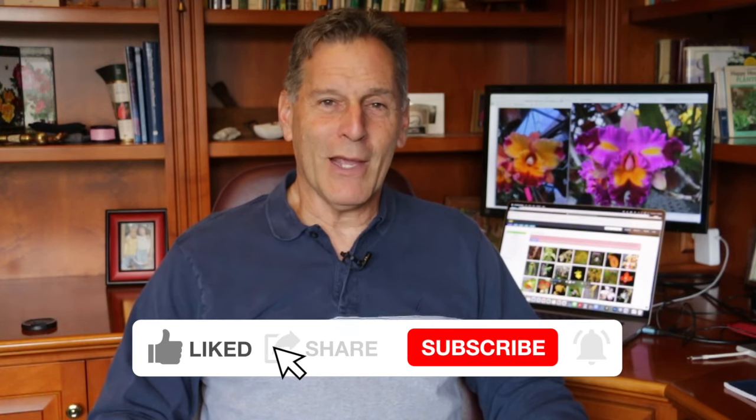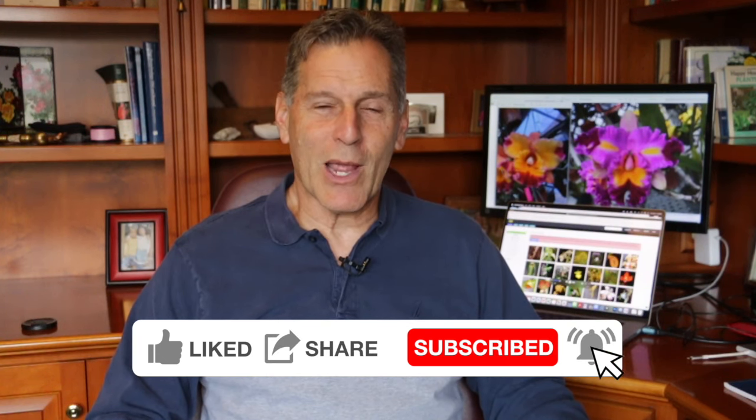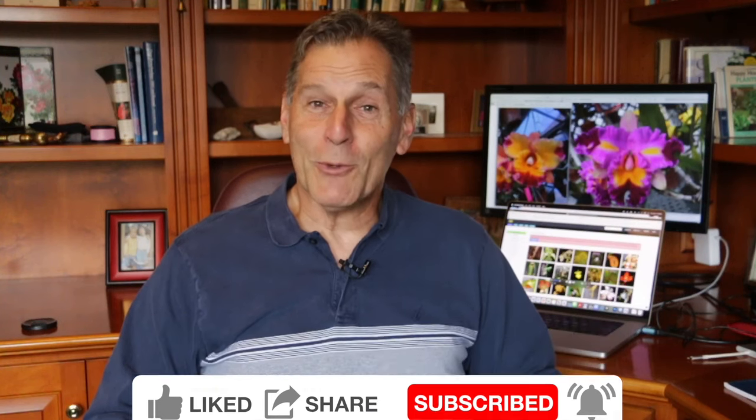That's all I have for today. I hope you enjoyed my video. If you did and you want to keep seeing them, it would help me out if you could click like, share, and subscribe to my channel if you're not already a subscriber. Again, that's all I have for today — happy propagating!